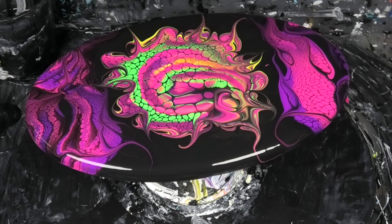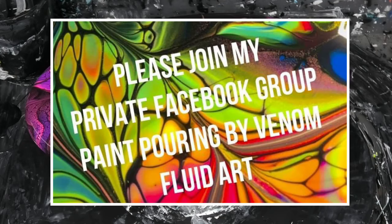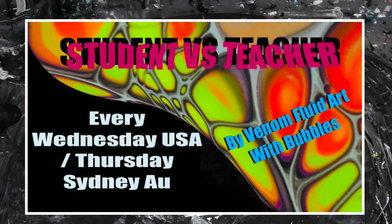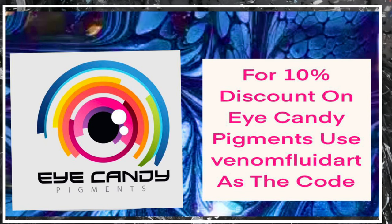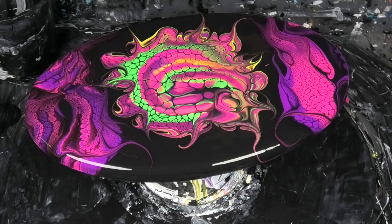Alright guys, hopefully you liked that — if you did, hit the like, share and subscribe, ring the notification bell so you get to see all our videos as we release them. Thank you so much for joining us today — just a little experiment night, just a bit of fun for us, and we thought we'd share our little experiments with you. Alright guys, that is it from us this week — have fun, take care and we'll see you in the next one. Bye for now, have a fantastic day!